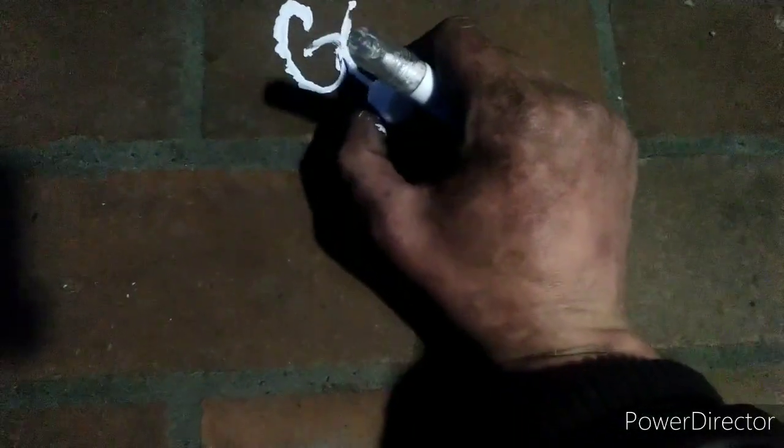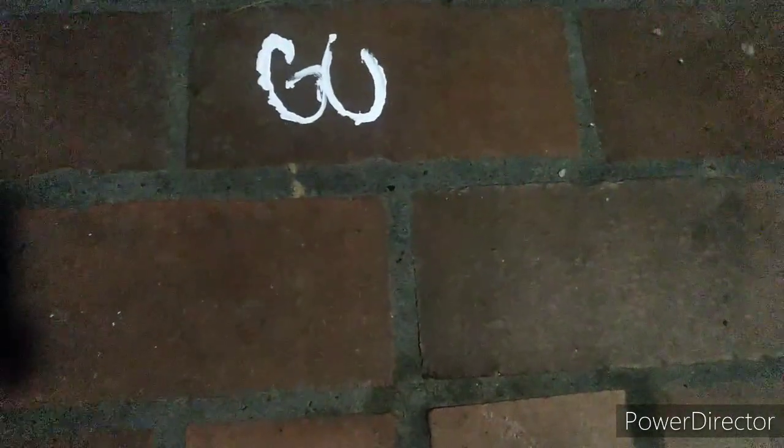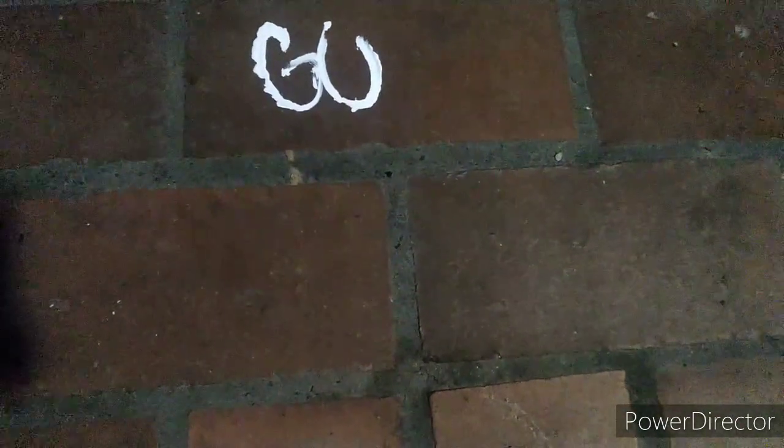Since I had the white out pen out, I had to catch a tag with it, because I actually really enjoy catching tags with these little white out pens. I have no clue why, but I really just do. It's like a challenge — the challenge of it is what I enjoy mostly.